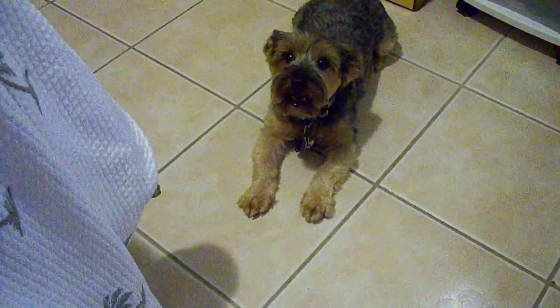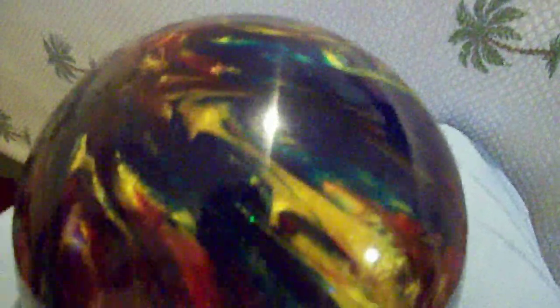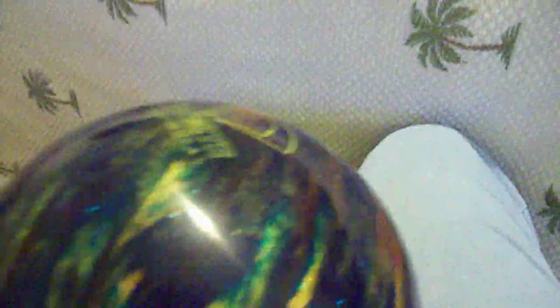You ready for the review? Okay, let's get started. Today's review is my brand new Ebonite Magnum bowling ball. The color is ruby, blue, and gold. It also glows pretty much the same color as a scorpion when you put it under a blacklight.